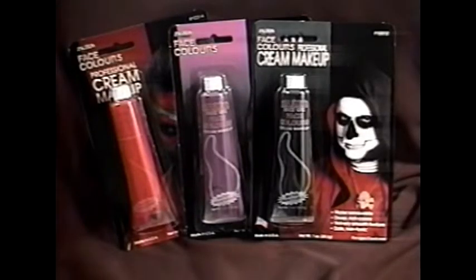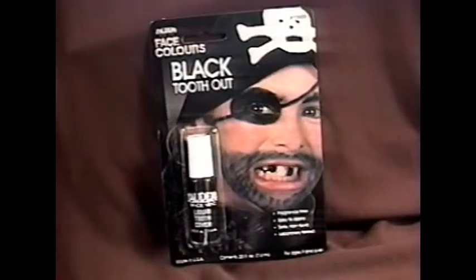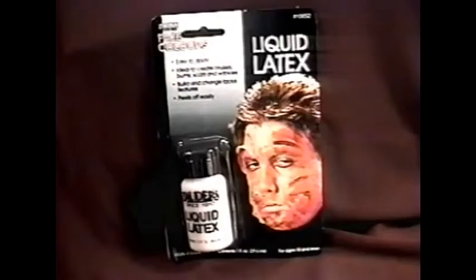First of all, you have the makeup: three tubes of cream makeup that can be taken off with water — red, purple, and black. A package of fake skin, a bottle of black tooth out, a bottle of liquid latex, foam applicators, and eye makeup applicators. And the most important thing of all, the foam latex bubo.